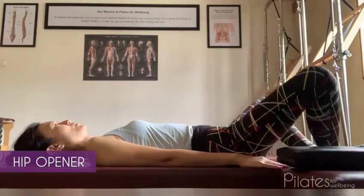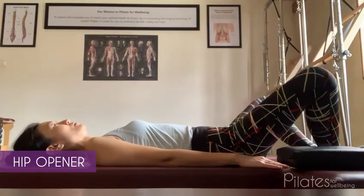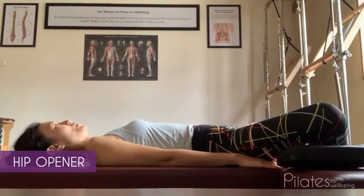Inhale and exhale to press the feet into one another and lower the knees sideways to rest on the cushion. Stay for six counts and repeat four to five times.